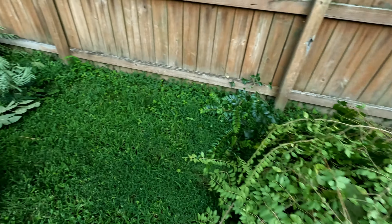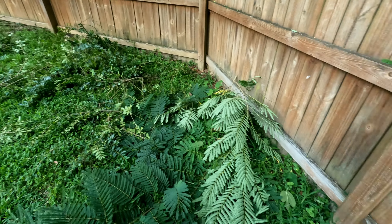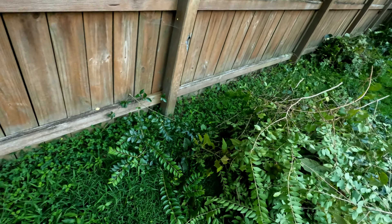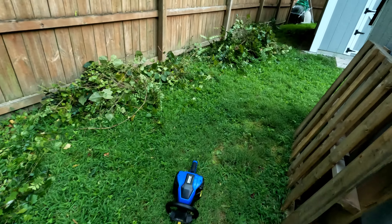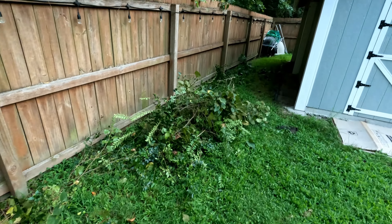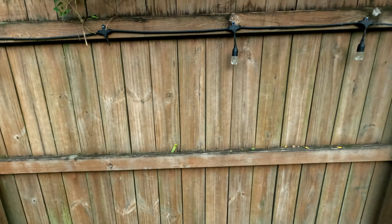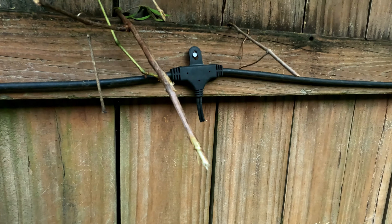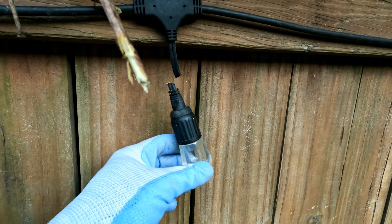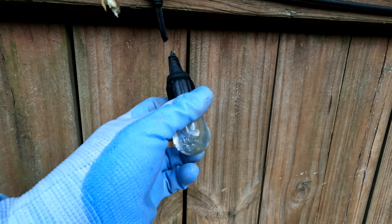There is some more on this side too. I don't think all the clippings will fit in the yard waste bin. And in the process of doing all that, I accidentally cut one of my beloved lights here — I hit it with the trimmer. So I guess now I have a spare bulb. I cut it by mistake.